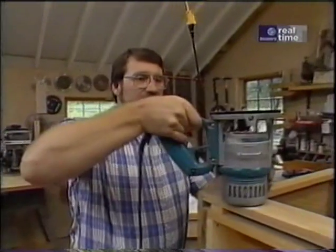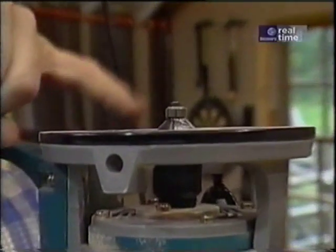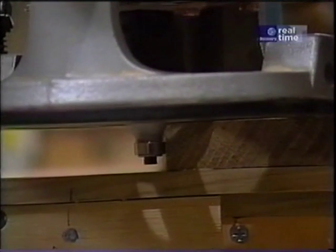Next I want to put a little edge on this base. To do that I'm going to use my router with a chamfering bit — it's just a bit at a 45-degree angle. And this little roller bearing here is just a guide so it won't mar the work.